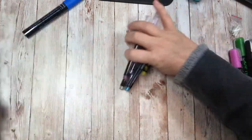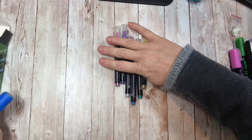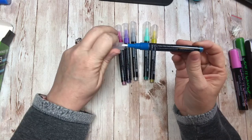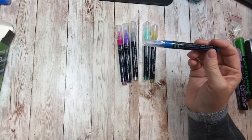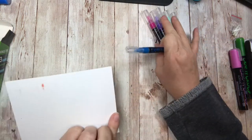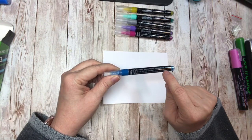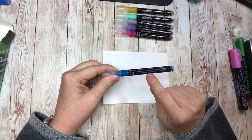We've got the six metallic colors — super excited about these! We'll pump and prime this one. Let's go by the directions so we can totally take care of our tips. Press and hold for 10 seconds, allow the tip to fill with ink, release, and press two to three more times.